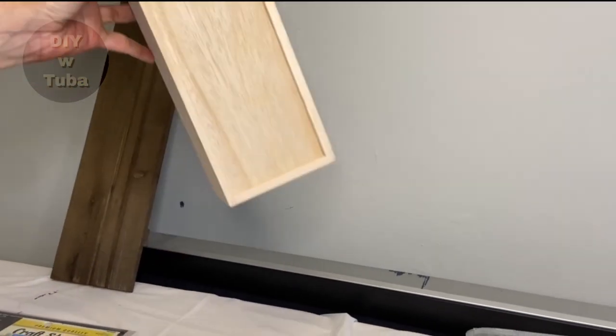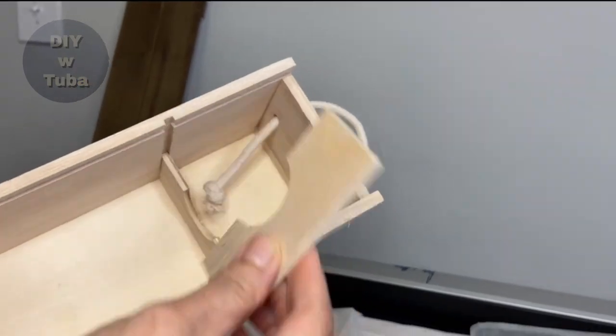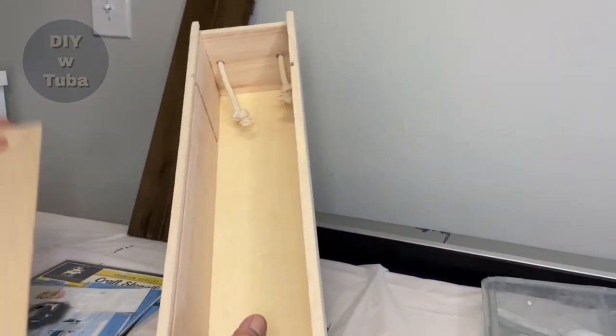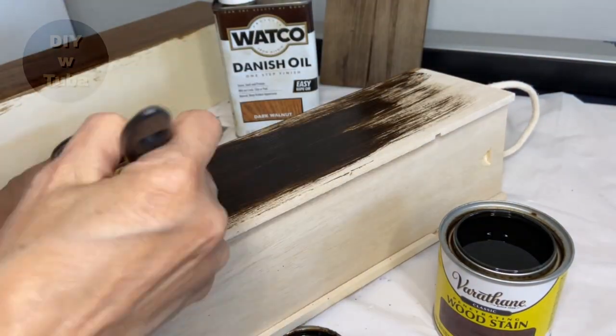I got these online for 18 dollars — I will leave the link in my description. They came in two. I removed these bottleneck holders since I don't need them, and I'm going to cut a hole on top. I don't need the handles either.